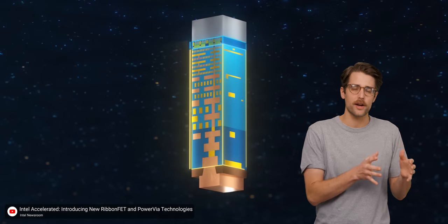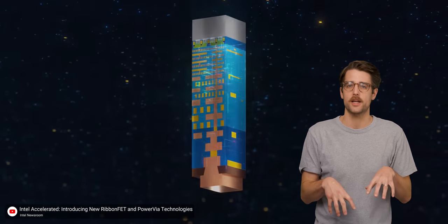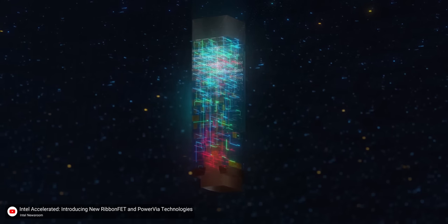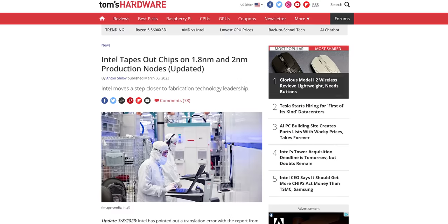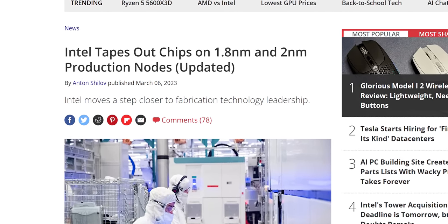Current CPUs have separate wires for power and data that both point downwards towards the socket. However, this method of CPU fabrication presents a few problems. One is that having power and signal wires so close to each other results in interference and therefore degraded performance. Another is that the wires used for power delivery have a natural resistance to them, and as we've put more and more transistors on our chips, we've had to make these wires smaller and smaller, which creates even more resistance, with the result being undesirable voltage drops that also limit performance.